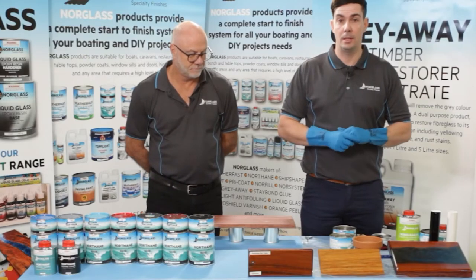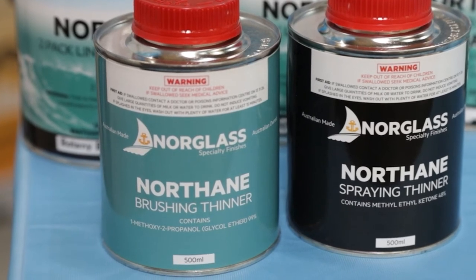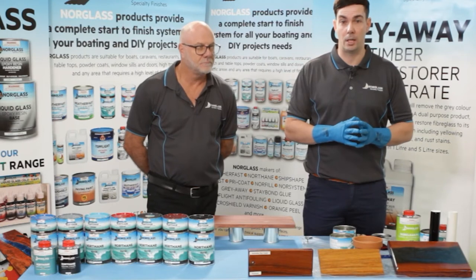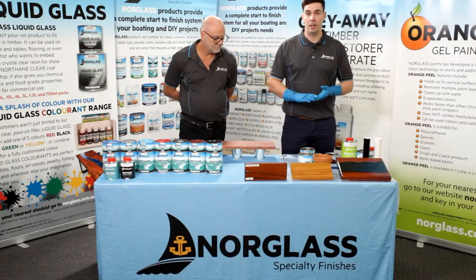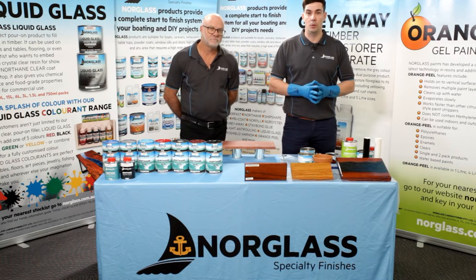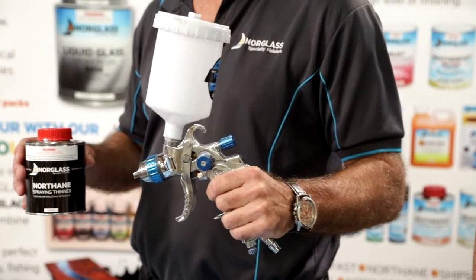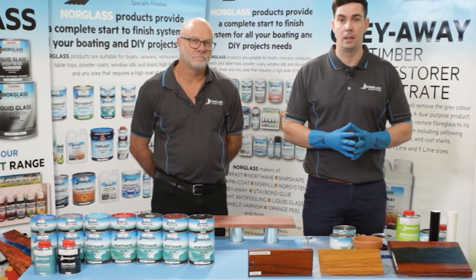Now we've waited our 15 minutes. If we need to, we can add some Northane brushing thinner — up to 3% — which allows the paint to brush out smoothly and reduces paint drag. If we're going to be spraying, we use up to 33% Northane spraying thinner by volume of paint. That allows the paint to come out of the spray nozzle very evenly, and when it hits the surface, the only thing hitting the surface is the paint.